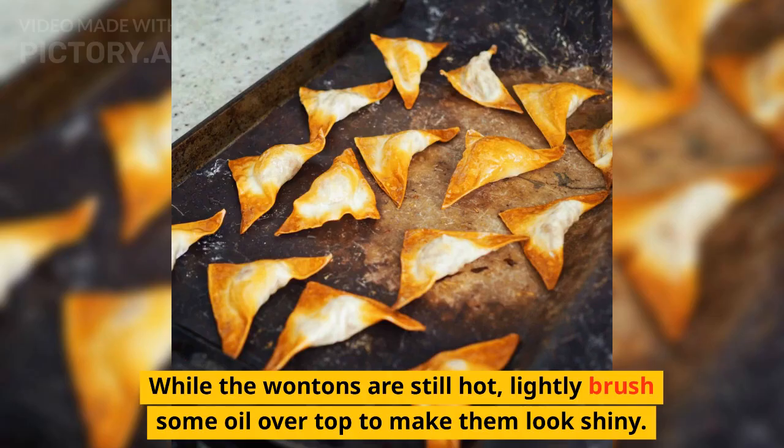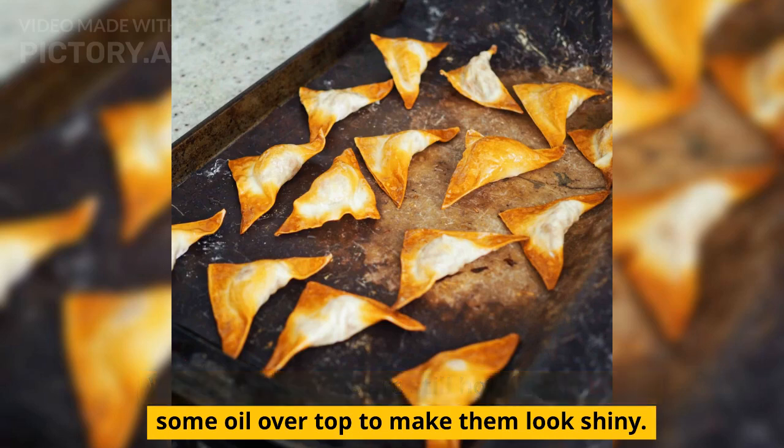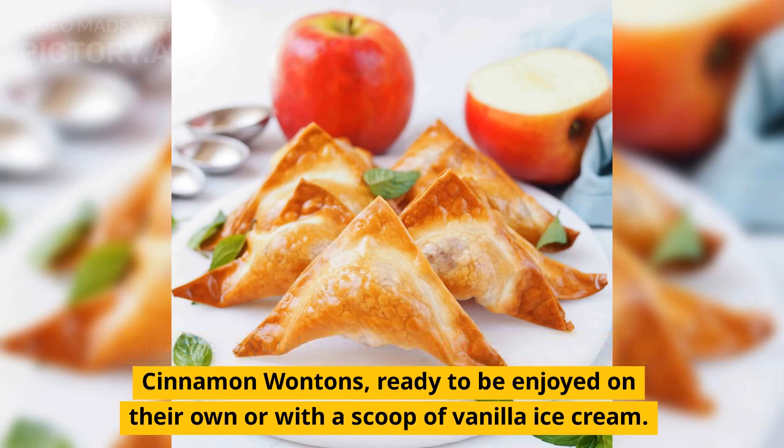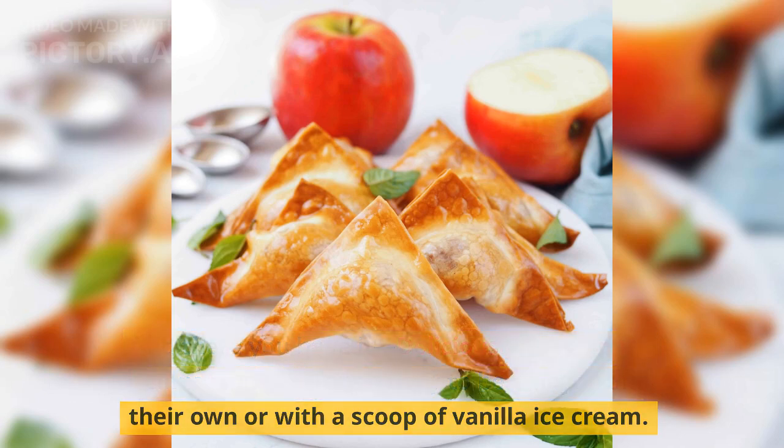While the wontons are still hot, lightly brush some oil over the top to make them look shiny. And there you have it — deliciously easy apple cinnamon wontons, ready to be enjoyed on their own or with a scoop of vanilla ice cream.